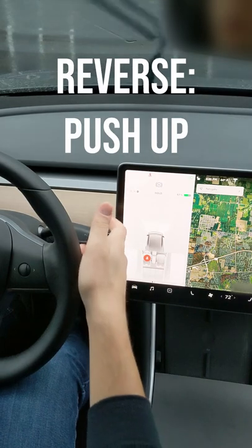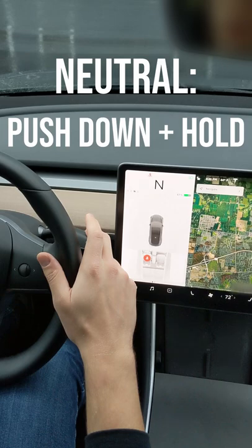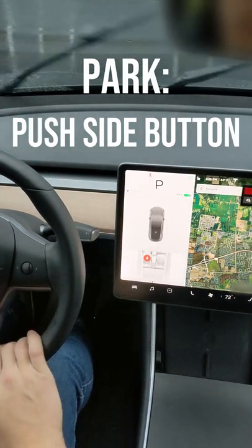If you want to put it in reverse, you push up. If you need to go into neutral, you just push down slightly and hold until it goes into neutral. And to go back in park, you just push this button on the side there.